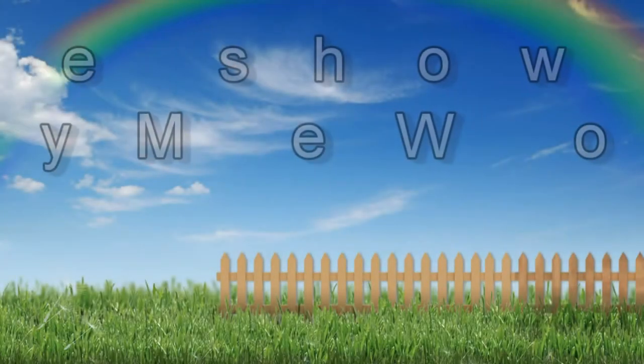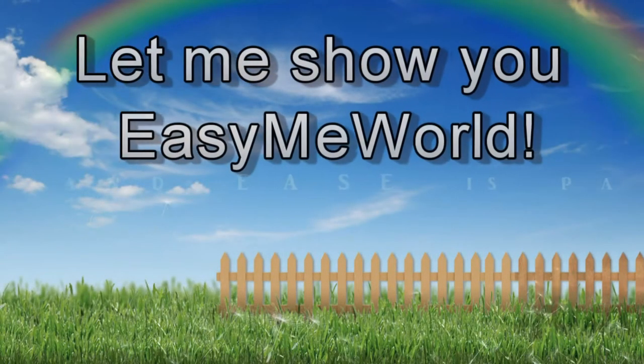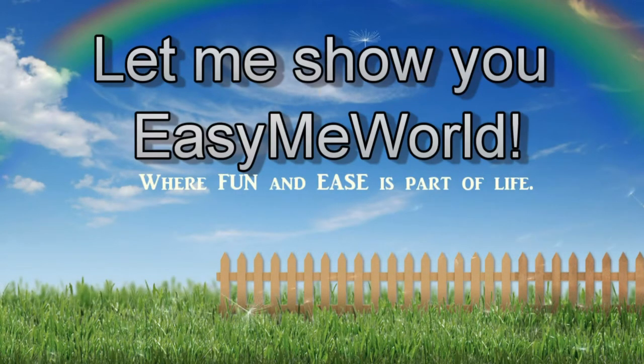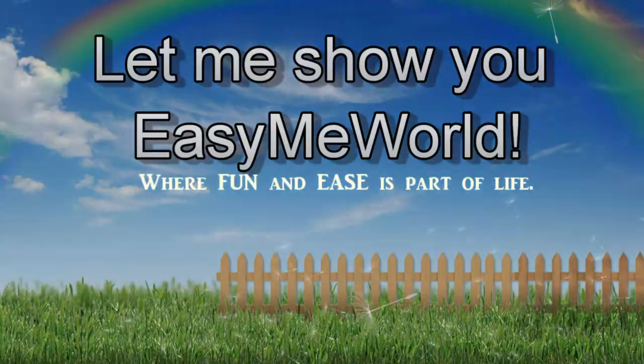Hi everybody! This week I'm going to be showing you how to make a gratitude chalkboard. Because this week is Thanksgiving here in the United States, one of my favorite holidays, I wanted to do this simple craft to encourage everyone to make giving thanks a habit.